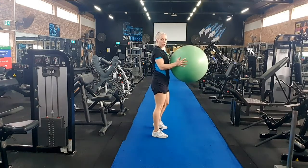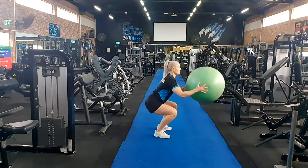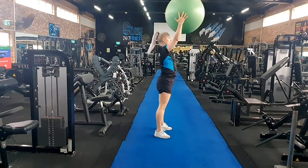Okay, set up for your squat. Feet shoulder width apart, toes pointed out slightly, and we're going to drop into our squat and push the ball up. Squat and press.